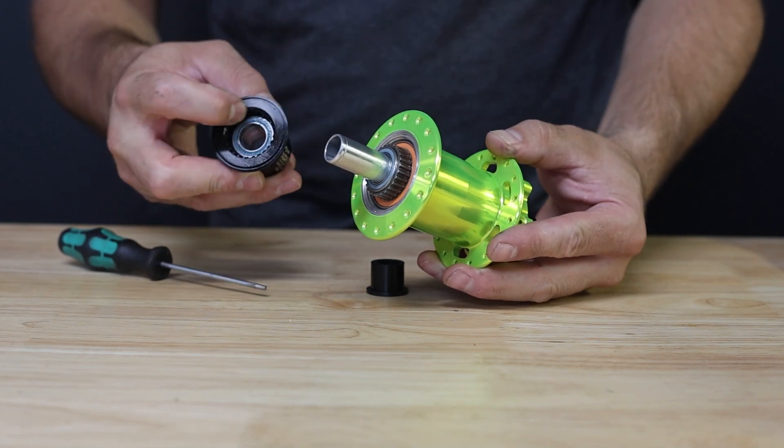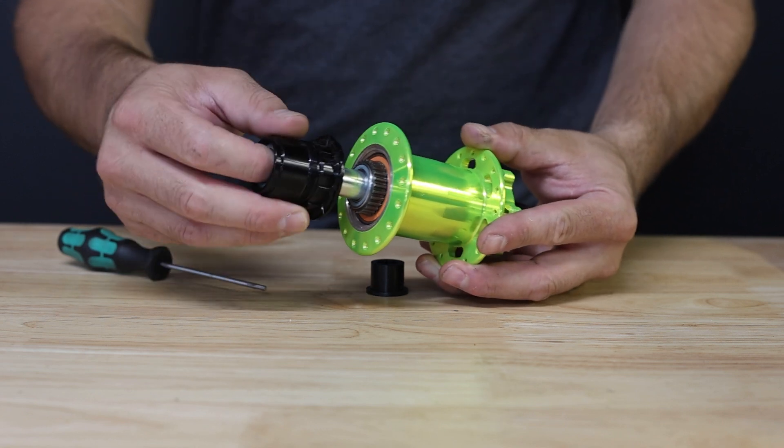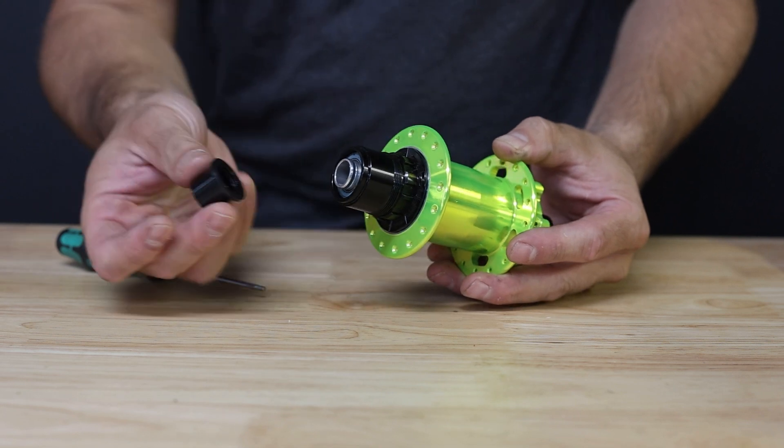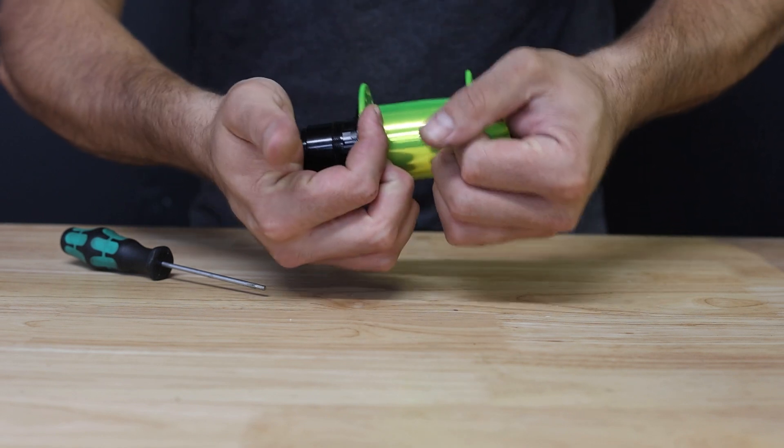Next, install your freehub body. Make sure that the splines are greased with a waterproof or marine grease. This will key onto the driver and seat flush against the hub shell. Last, go ahead and install your end cap with a firm press to seat the o-ring onto the axle.